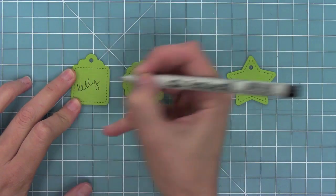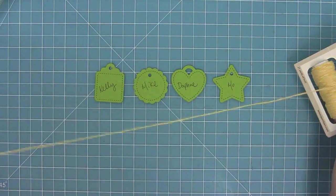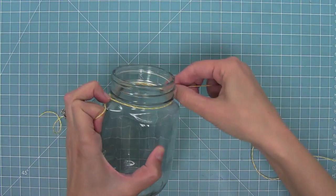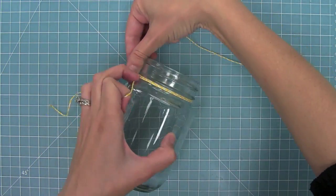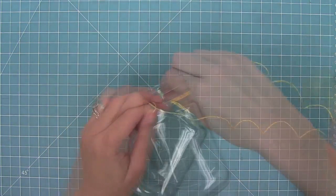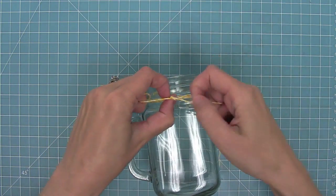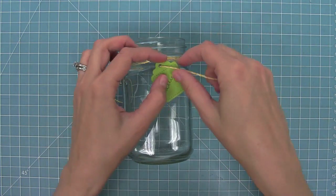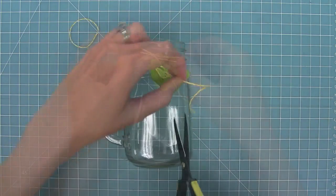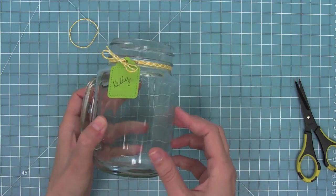I'm going to write the names of some people attending my party onto these tags. Then I'm going to take some Lawn Trimmings twine, take a nice long piece, and wrap that around this cute mason jar style mug a couple of times to get a nice color all the way around. I'll trim off my piece once I've got the right length and then tie a double knot. After that, I can string on my little tag and tie a bow — it's such a cute, easy, and personalized touch for your guests.